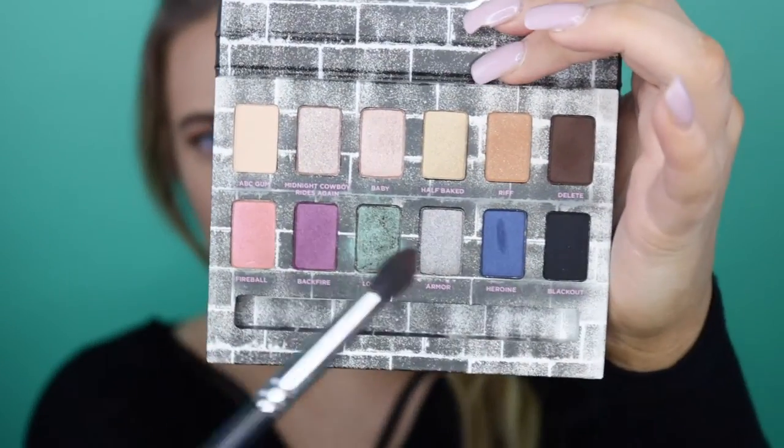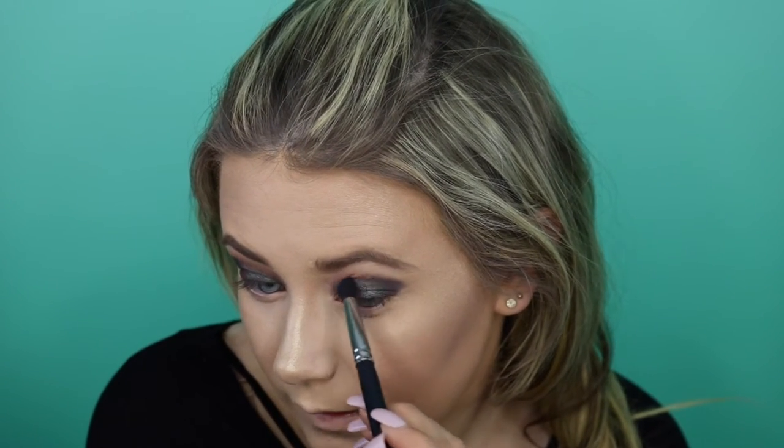Let's go back and finish the eyes. I'm feeling this blue shade, so I'm going to take this Morphe M139 precision crease brush and go into this blue shade called Heroin Hero — like the woman hero, not the drug — and lightly pack the color there. Then I'm going to wipe the brush off and blend so I don't keep adding more blue. I'm going to dip back into the shade Heroin and run it on my lower lash line. Then I'm going to go back in with the shade Delete very lightly and apply that right on top.